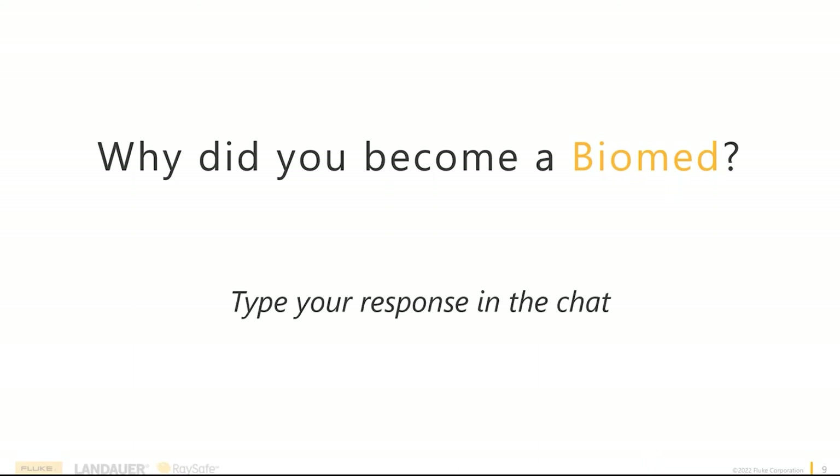I wish I had a much better story, but I had just gotten out of the military and didn't even know what a Biomed was. It never occurred to me that somebody actually had to fix medical equipment. A buddy of mine had a company selling used medical equipment, and one thing led to another — I started fixing hospital beds and surgical tables. I just kind of fell into the field simply because I liked repairing things.